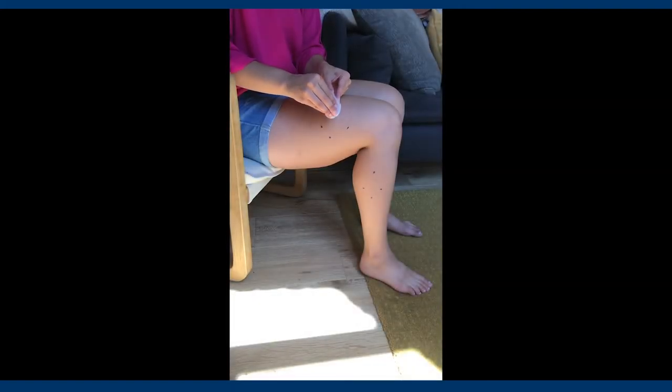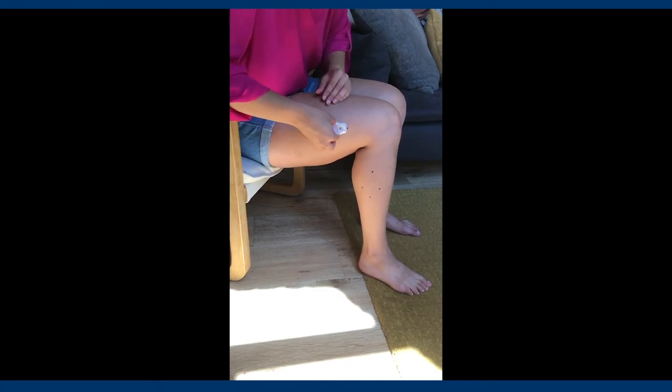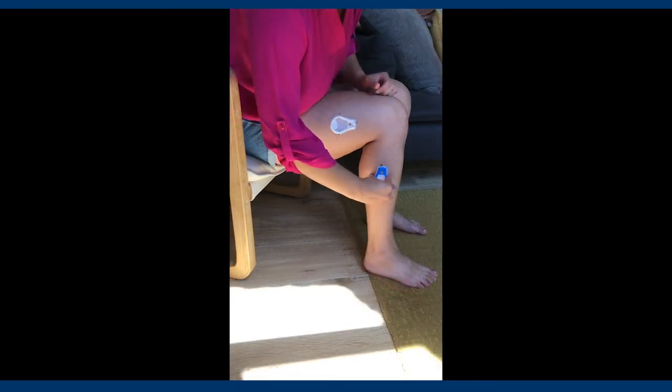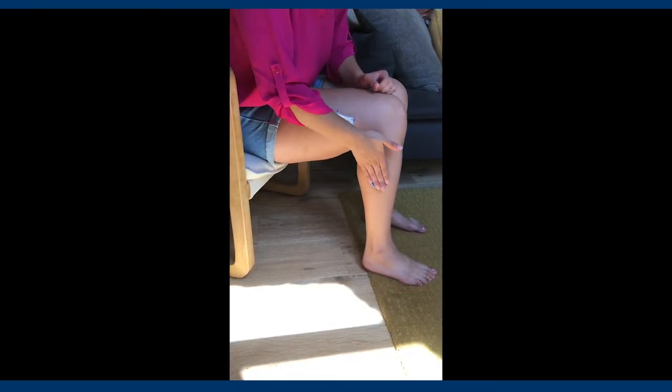Once the area is clean and dry, you will use the marks that you just made to line up a new set of ADPs. It is important to ensure that the blue patch is always placed below your knee and the white patch is always placed above your knee.